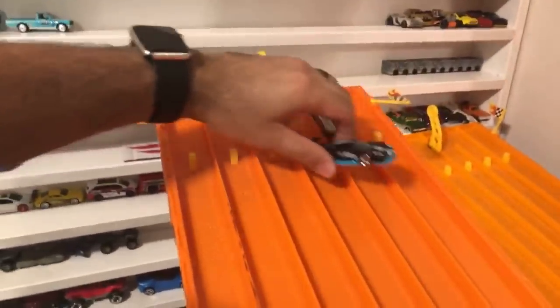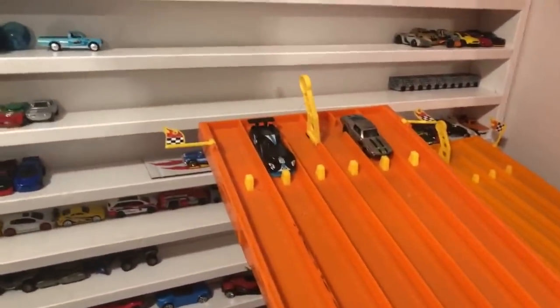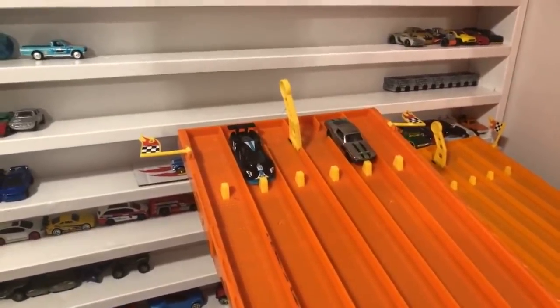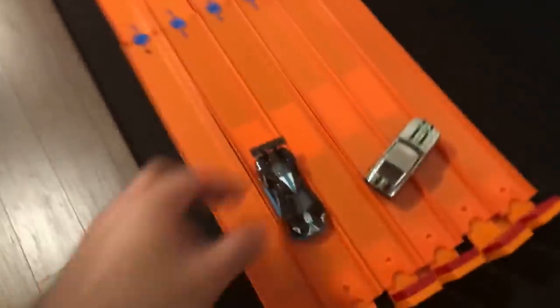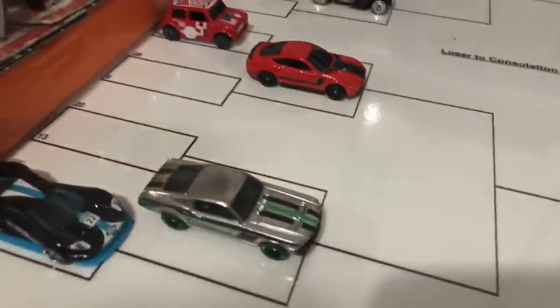Ford versus Ford — GT Race versus the Zamak Mustang! What do you guys think, the GT or the Mustang? On your mark, get set, go! Look at the Mustang accelerate ahead — wow, this Mustang is quick! Either it's really quick or the Ford GT Race is just really slow. The Zamak Mustang takes the win convincingly.